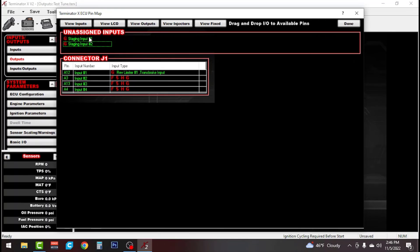If we use our second button on the steering wheel, we can use that for our bump and set staging input as our second input — but for now we'll leave that alone. Under view outputs we're going to set our electric fan as our first output and our trans brake output as our second. When doing our wiring, we want to use pin B12 for our electric fan output, pin B11 for our trans brake output, and A12 for our trans brake input. That's all for now — go ahead and hit done.